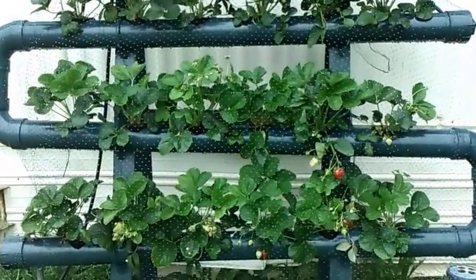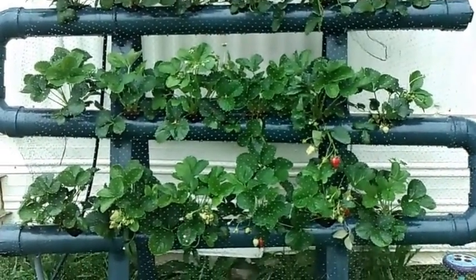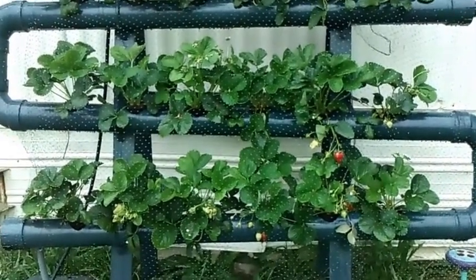Hey guys, it's June 17th and yes, it's raining — that's how dedicated I am. I'm not here in the rain to give you guys an update, just kidding. I want to test out my waterproof camera here.